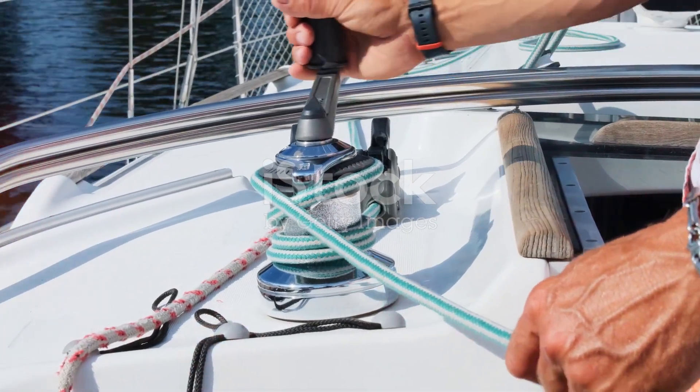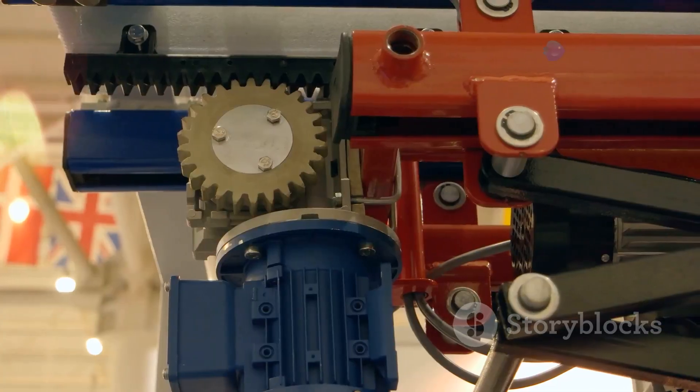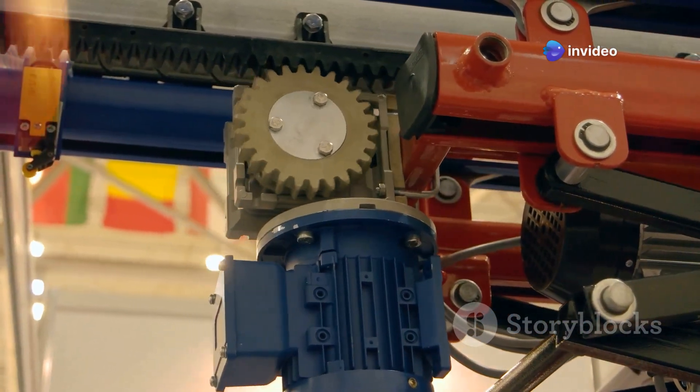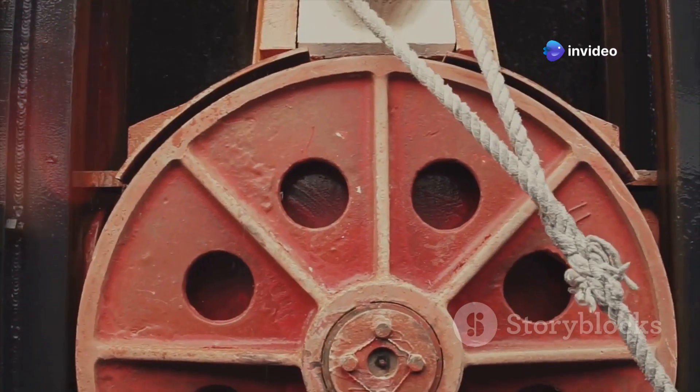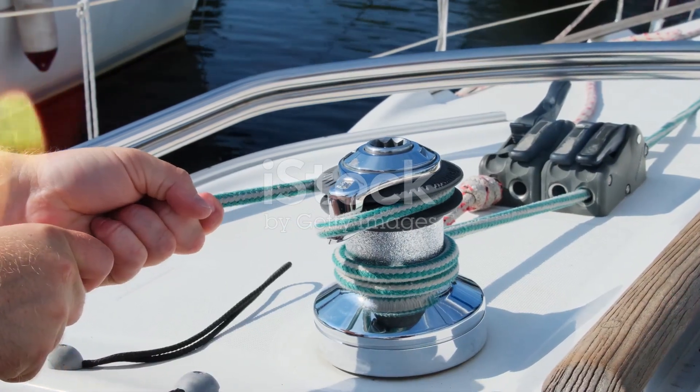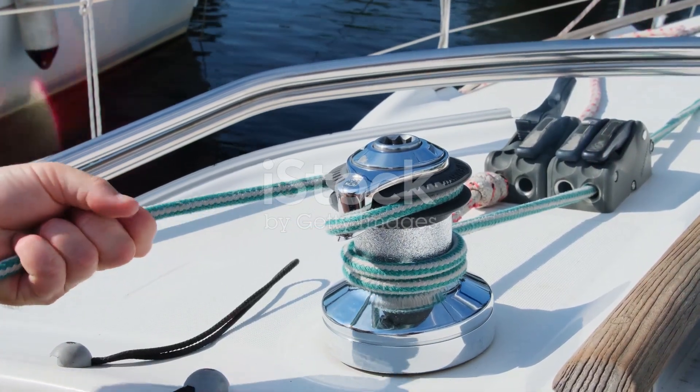When operating the windlass, patience is key. Avoid abruptly changing directions, as this can put unnecessary strain on the motor and gears. Allow the windlass to come to a complete stop before reversing direction — this simple precaution can significantly extend the lifespan of your windlass.